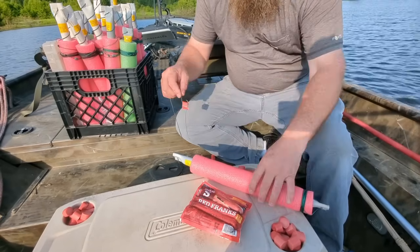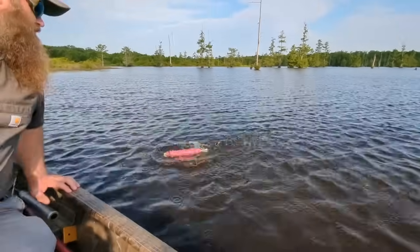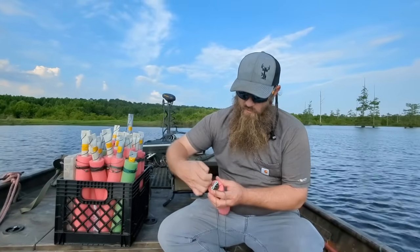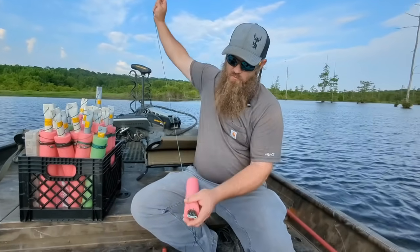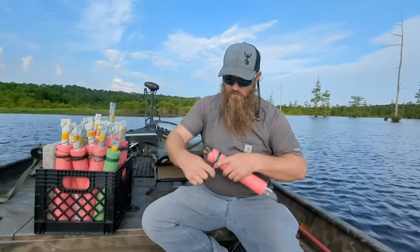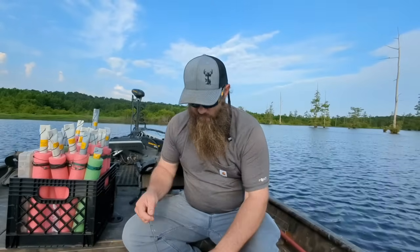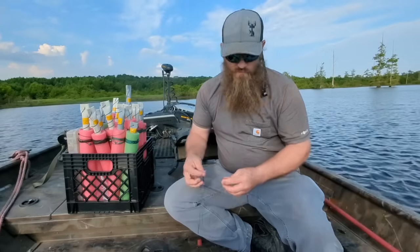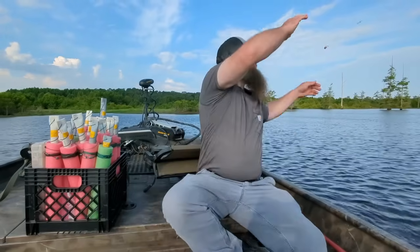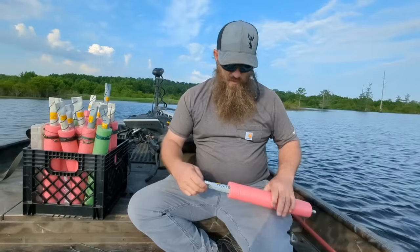We got our circle hooks right there. We're gonna try two different ways with these — we got some that are weighted and some that are non-weighted. This one's non-weighted. We'll see which ones we like best before we change them all one way or the other. I'll give an honest opinion on that when we start catching some fish. Got this one set about three and a half foot deep. Put one of our hot dogs on there. Got a little bit of wind today, so these things will probably drift and we'll have a line of them going down through here in a little bit.